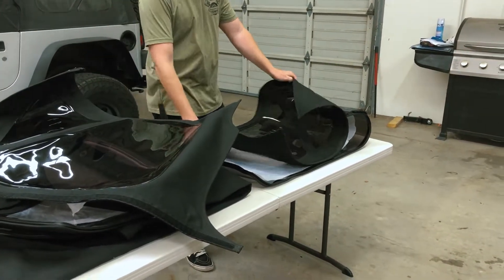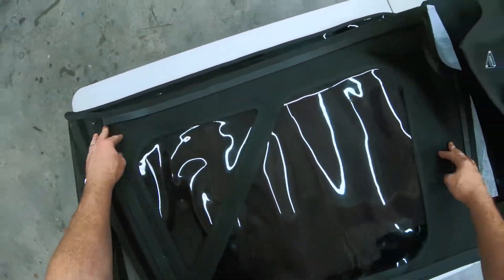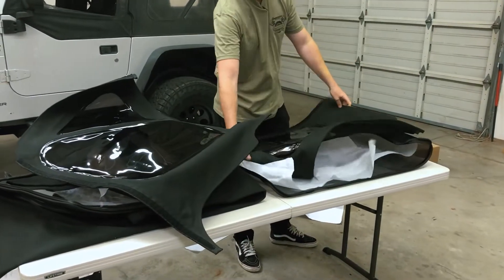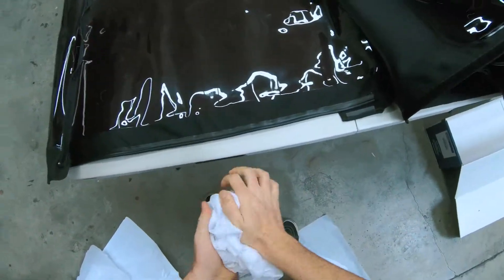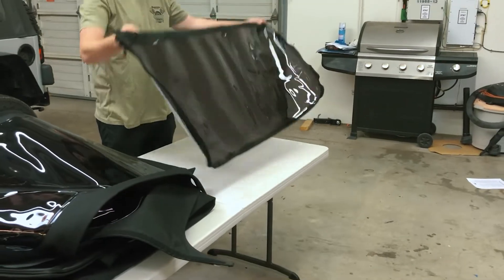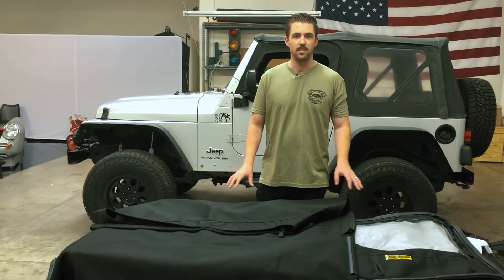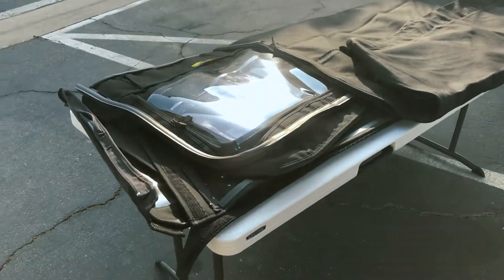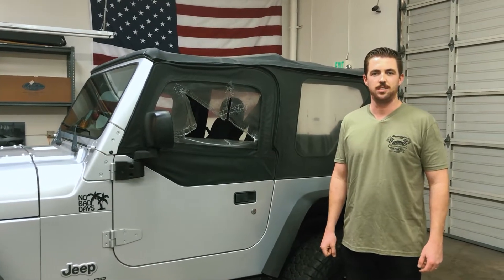We've got to take the old top off, so while we're doing that we will let these flatten out. Alright, so we've got the top unboxed — we're gonna go set this outside in the sun to flatten out a little bit and then we're gonna take off the old top. We've got the master top outside flattening out, getting some sun. Time to ditch this old top.